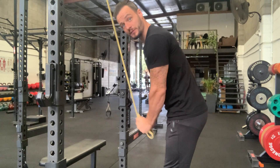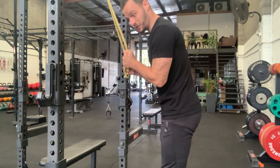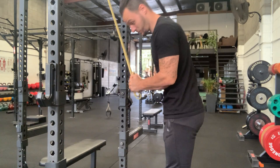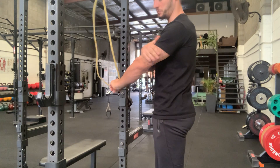I like to go for about 100 reps in as few sets as I can. Try and bash out 50 in a row, shake your arms off for 10 seconds, then try and get another 20, and so on — just until your arms are burning.